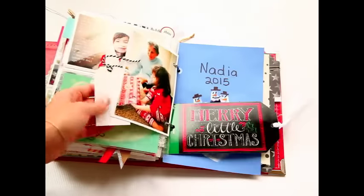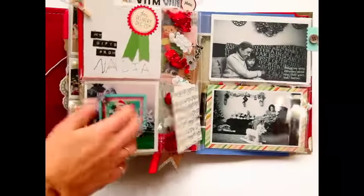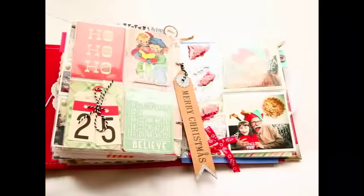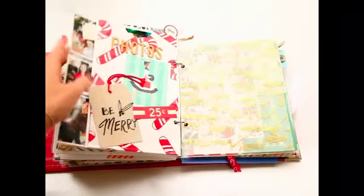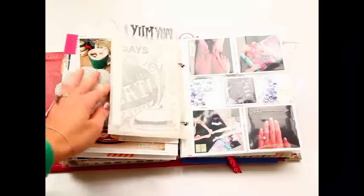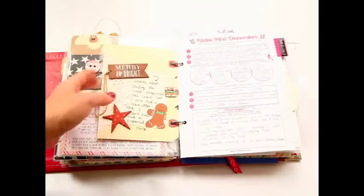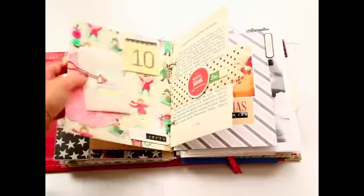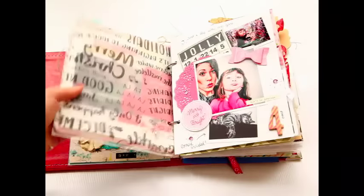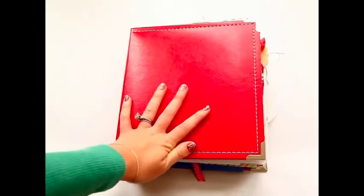That's my December Daily! Thank you all so much for the wonderful feedback you've given me all month — it really does mean a lot. I read each and every comment, and even if I don't reply right away I do make time to talk to each of you. I hope you've enjoyed working on this project too — I love it every year. Even though it's a lot of work, when I finish the book I always think it was so worth it. Thank you for watching, and if I don't see you in another video in the next couple of days, I'll see you in the New Year!